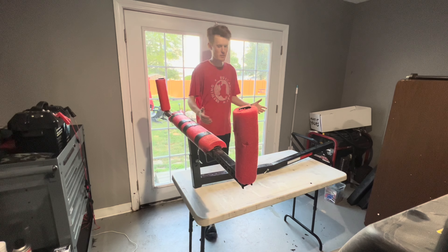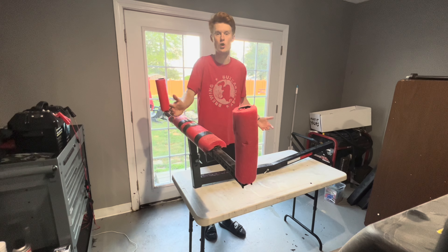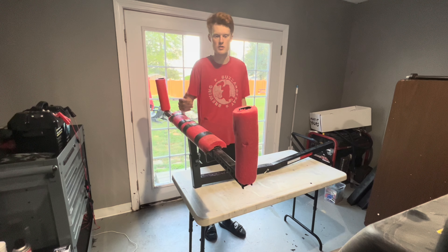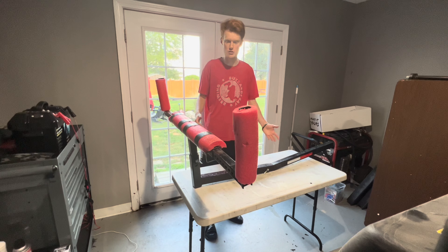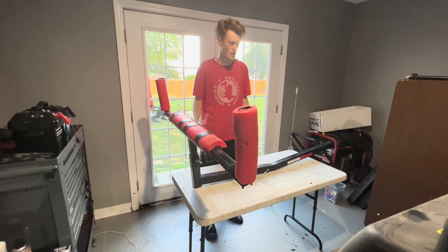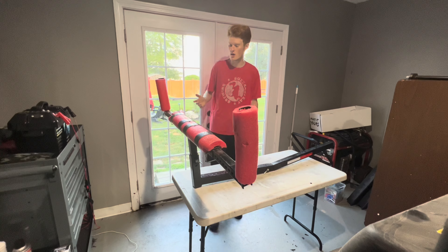Some people can actually use this for hardware store runs — if you're going to Home Depot, Lowe's, and you need to bring lumber with you. This is a great multi-purpose tool. You can use this for around the house as well. It doesn't have to be just for kayaks. I use this for a variety of different applications, but we're going to get started on just the general tour.